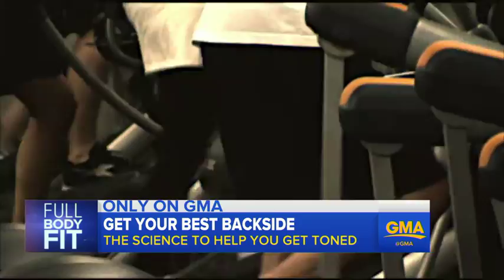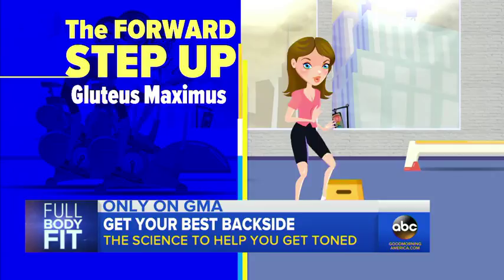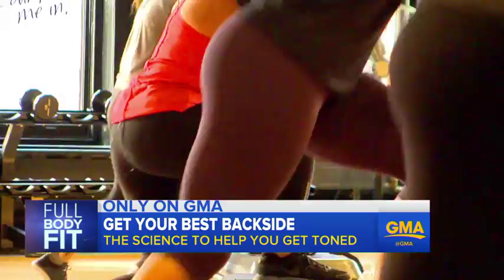The key is exercises that can activate all three of these muscles at the same time. That'll make it look better, but more importantly, it'll make it work better. A scientific review of studies on the matter found the forward step-up to be the most effective way to maximize your gluteus maximus. When you do a forward step-up, you bring your foot up on a table or a block and push up in the air, activating all three butt muscles. Over time, you can train them to be bigger, stronger, and work more effectively for you.